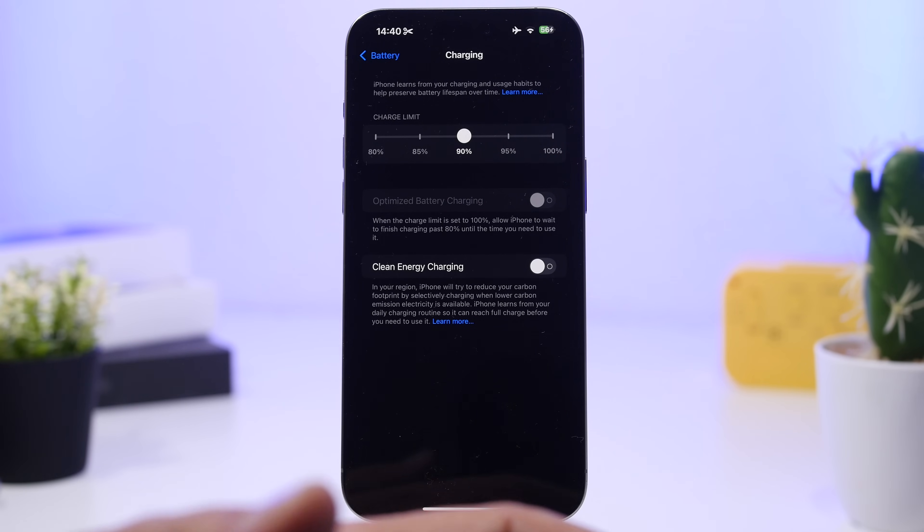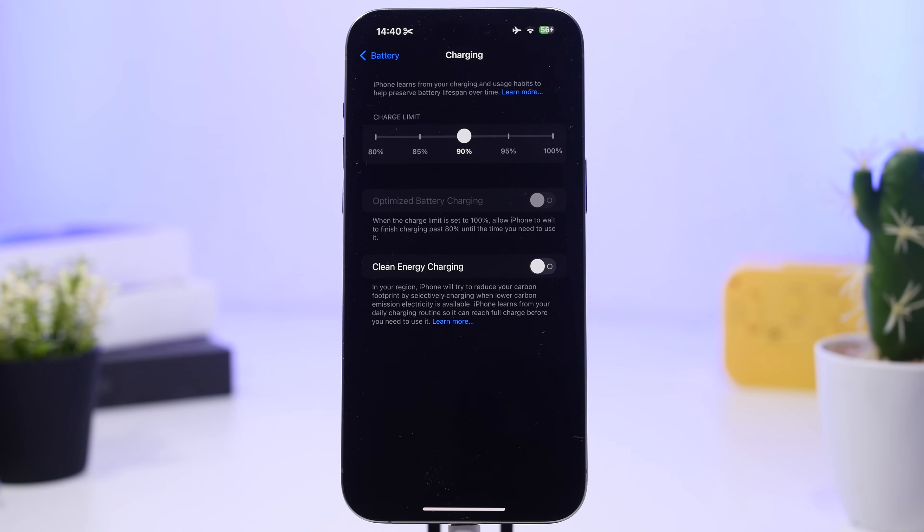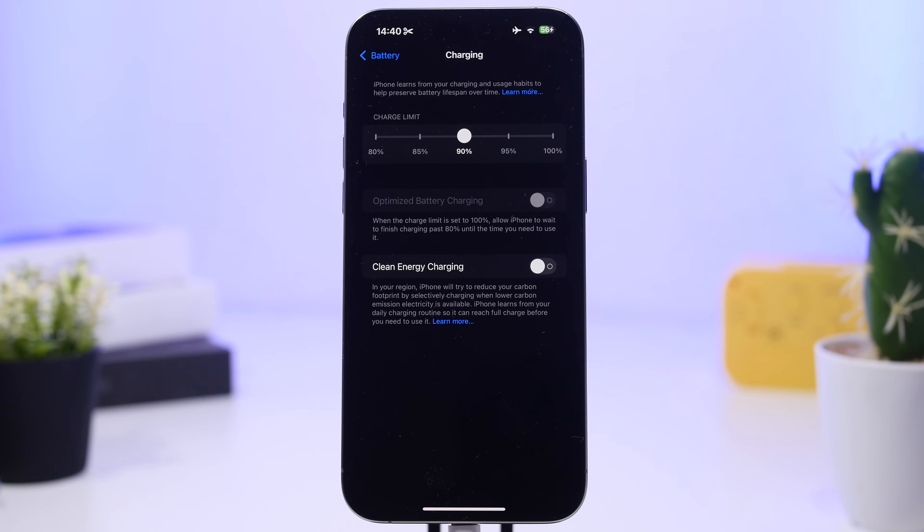If you want the best of both worlds — the most charge at 90% while still not charging to 100%, which protects the battery health of your iPhone — then I suggest setting the charge limit at 90%. That's basically the best setting to have.